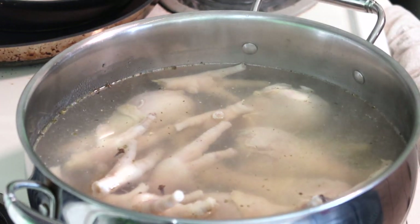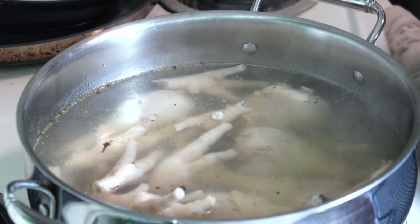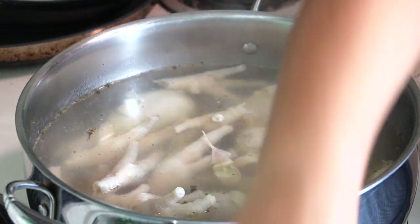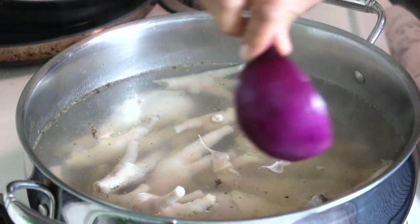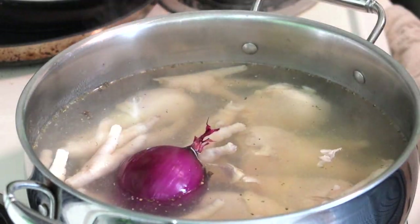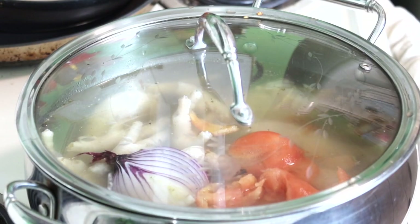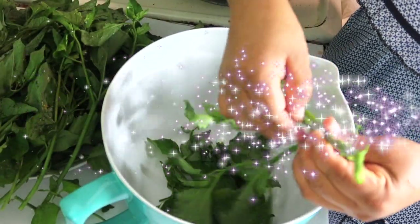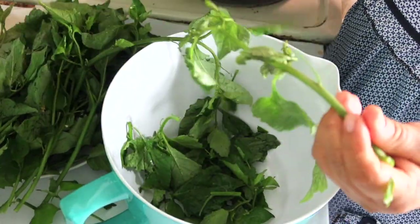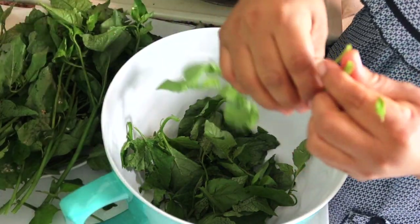Ahora voy a agregar el ajo, la cebolla y el tomate. Ya le agregué dos ajos, y le voy a agregar la media cebolla morada — se la agrego así entera. Y también el tomate. Ahora lo voy a tapar y lo dejaré allí por unos 10 minutos. Mientras el pollo está hirviendo, voy a preparar la hierba — se le agregan unos pedacitos de tallitos tiernos. Entonces regreso para enseñarles cuando ya la carne esté cocida, y le voy a agregar la hierba mora.